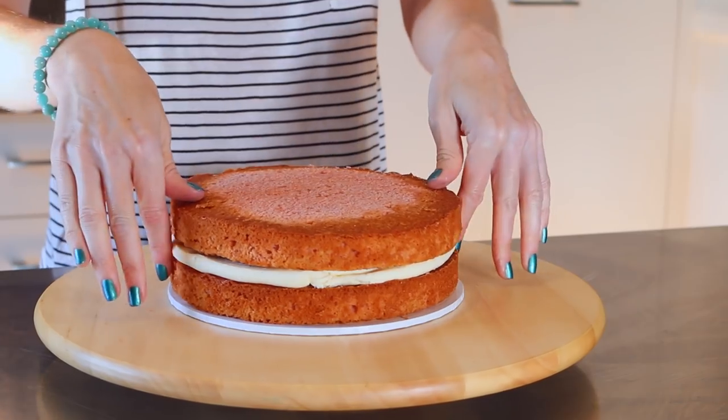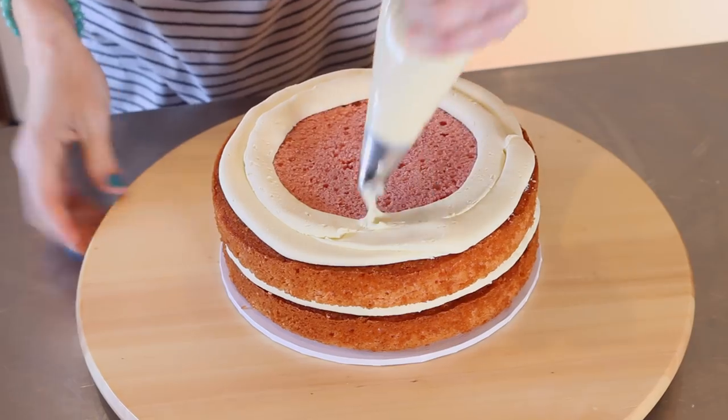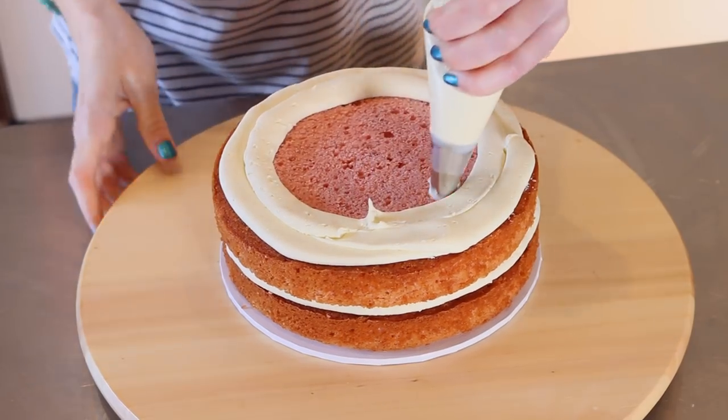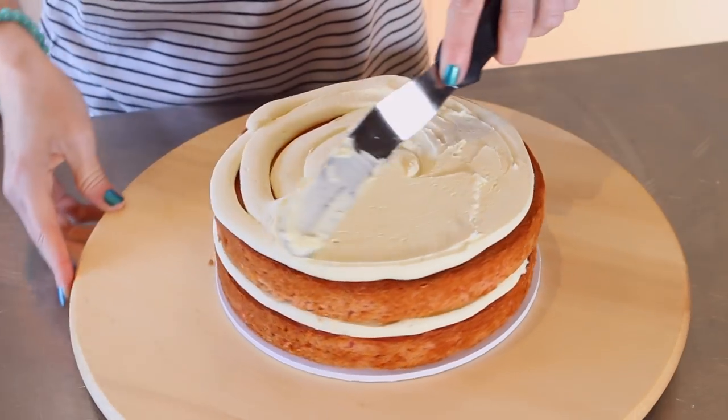I'm using a 1A large round tip to do this and I just want to fill in these cake layers. And then I'm going to pop it into the fridge to allow it to chill before we do our crumb coat.